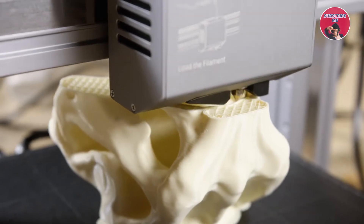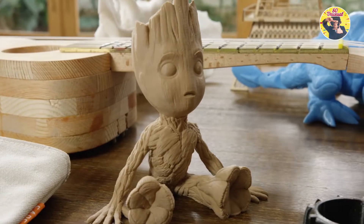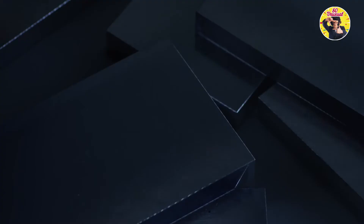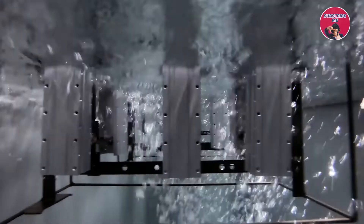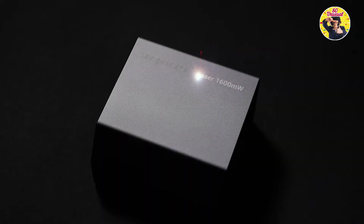From 3D printing to laser engraving and cutting and CNC carving, it supports a wide variety of materials for limitless creativity. The components are made from high-strength metal. Anodizing converts the surface of the metal into a durable anodic oxide finish. Each process is strictly controlled, and due to the higher level of automation, both the quality and the speed of production have been significantly increased. Every part is meticulously made.